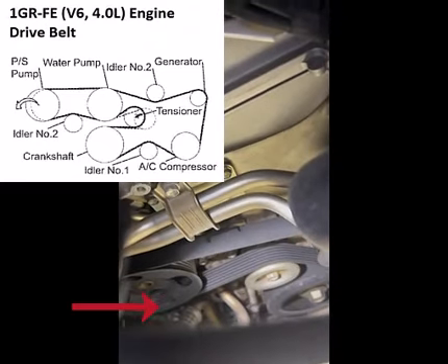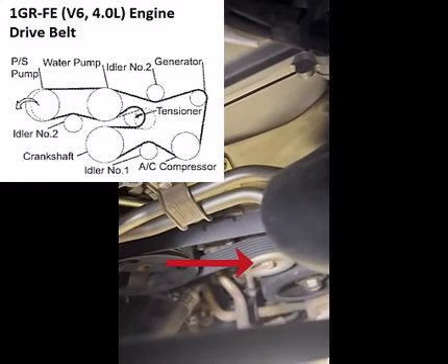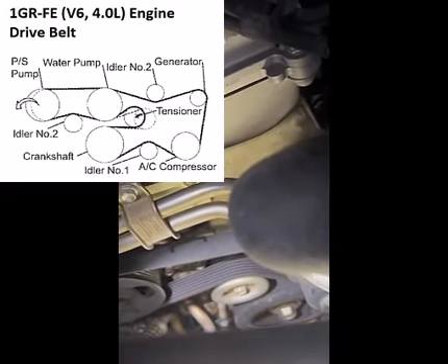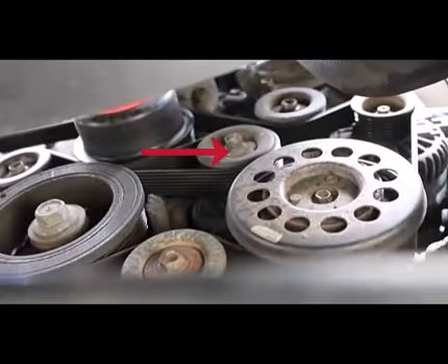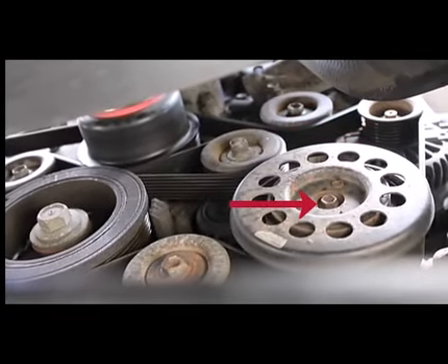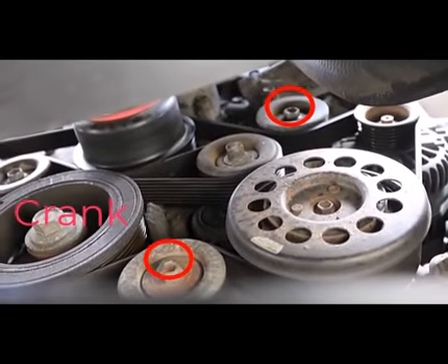Here on the left you see the power steering pulley, the idler, and the crankshaft. On the right we see the belt tensioner, the generator, the air conditioner compressor, and the two idlers with the crankshaft on the left.